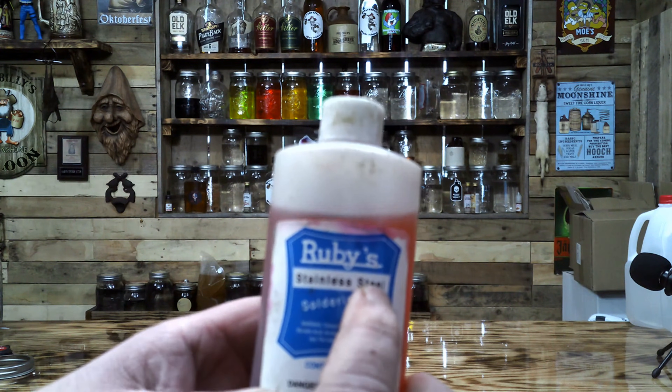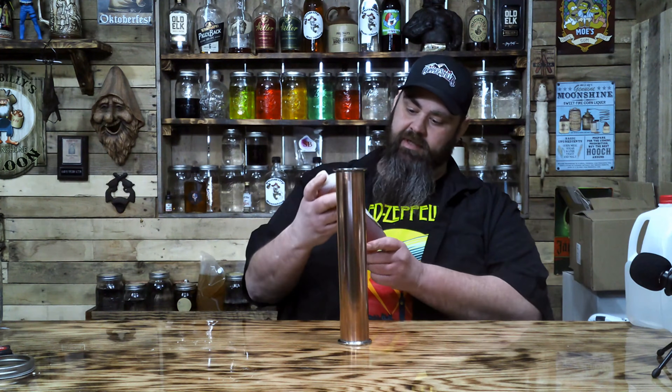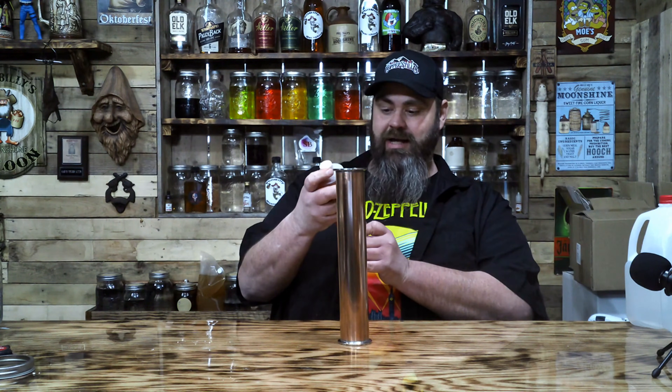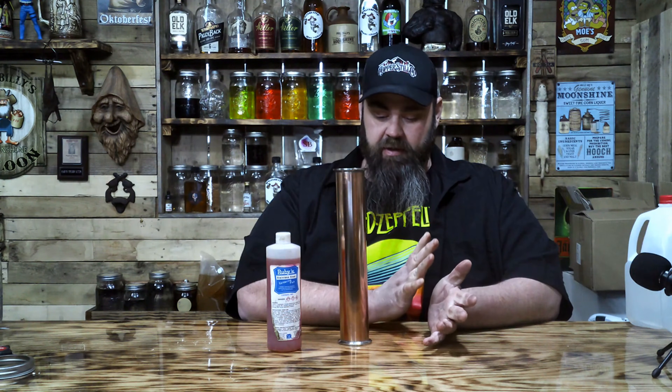There's also a creamy type of flux that works too. Make sure that it says stainless, because if it doesn't say stainless it ain't sticking to stainless. For solder, anything that's lead-free should work — it's not the solder that's the big deal. The acidic type of flux contains zinc chloride and muriatic acid. Avoid contact with skin — it stinks, it gets in your cuts, it burns. That's the muriatic acid working on you.